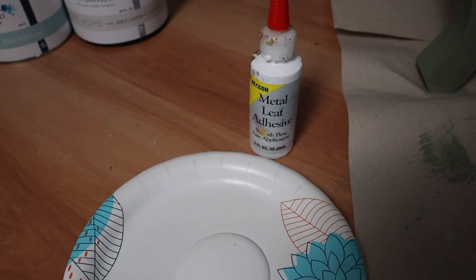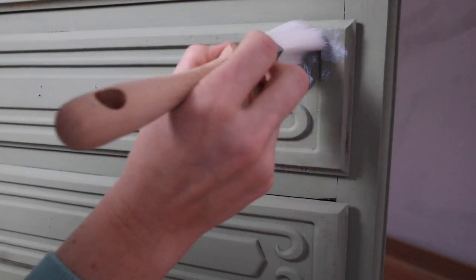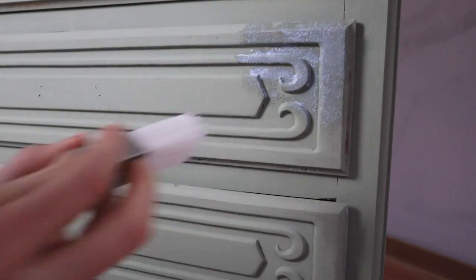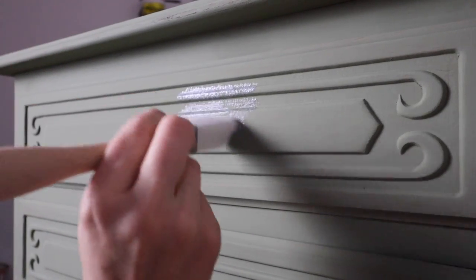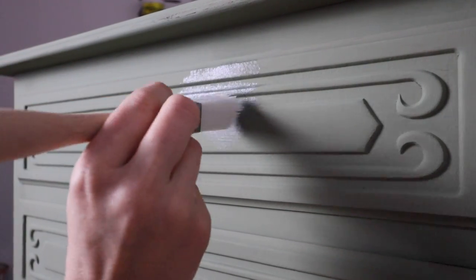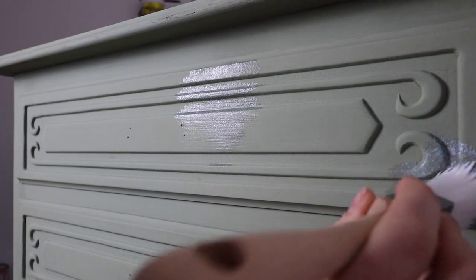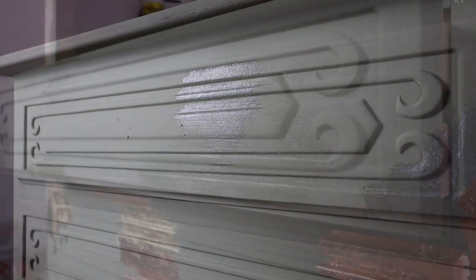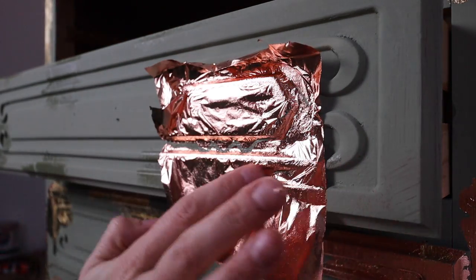I am going to use a metal leaf adhesive and I'm going to apply it randomly in areas with a paintbrush. It depends on how much peekaboo metal leafing you want — if you want a lot, put a lot down; if you don't want as much, use it more sparingly. I put more down because it's easier to cover it up and pull back what you want versus add more later. Add more than you think you're going to want because you can always cover it.